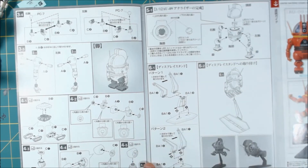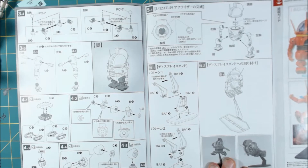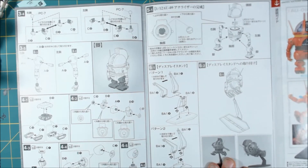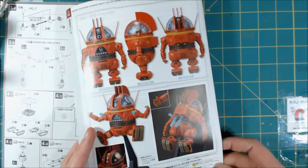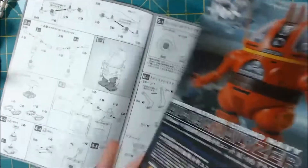It's the leg units. It does come with a base, which I think is really cool. I don't know if I'll end up using it — I think he's going to turn into my desk mascot. And then you have your color guide right over here.